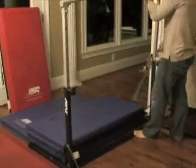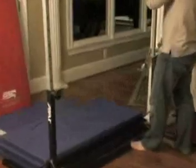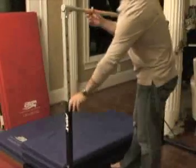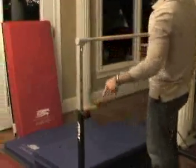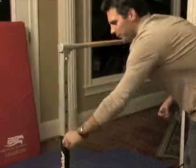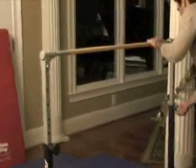Pull the pin out, let the adjusting tube slip down in, and you'll want to make sure that you set the bar at the same height on each side. And that's it. You'll want to tighten these down — the adjusting knobs — close those very tight.